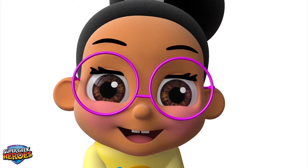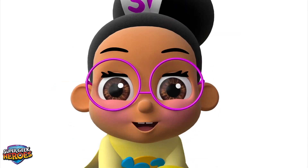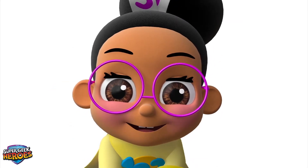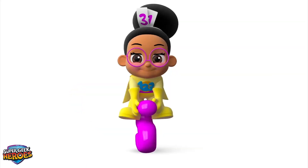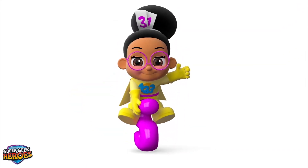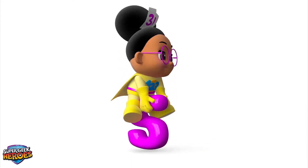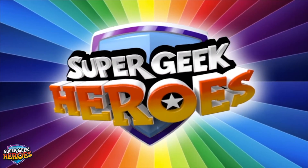Fantastic! Well done! Now you can have lots of fun using different numbers and symbols to make your own equations! Millie Maths is my name, I'm a Super Geek Hero — mission accomplished! Now it's time to go! Super Geek Heroes!